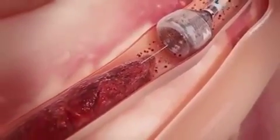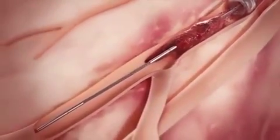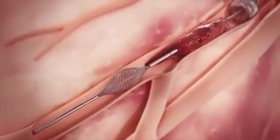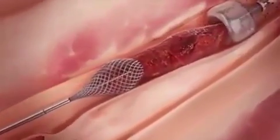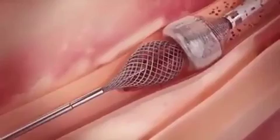Once the MEGAVAC arrests blood flow, the thrombo wire is inserted through the catheter, advanced through the clot, and deployed distal to the clot. While applying suction with the MEGAVAC, the thrombo wire is retracted to simultaneously pull the clot into the funnel mouth and through the catheter.